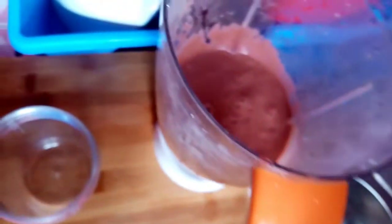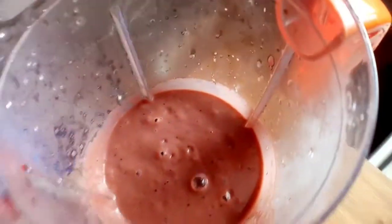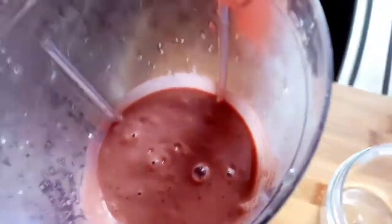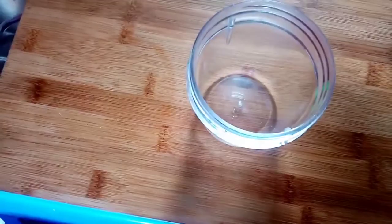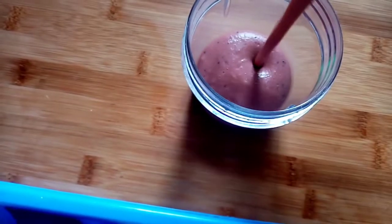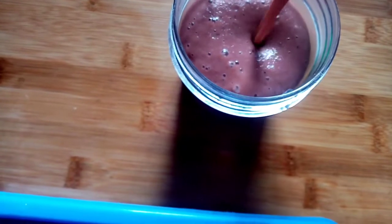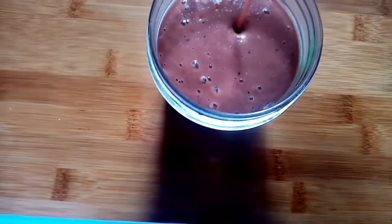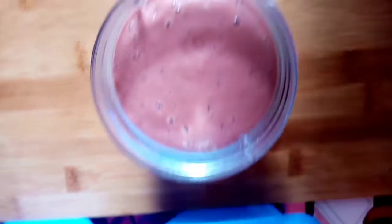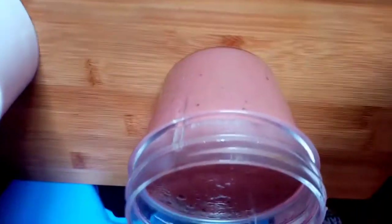In just three minutes my smoothie is done — I can't wait to taste it. Oh my god, it's sweet! If you're the person that adds sugar to your smoothies, go ahead, but I like taking mine natural. By the way, I did not use ice cream or milk — I used water. You can use ice cream, milk, or water, just add anything edible.